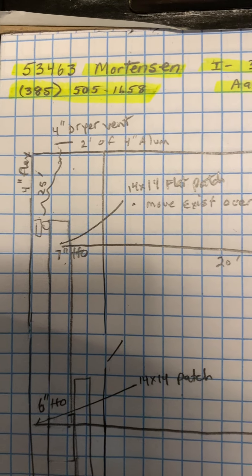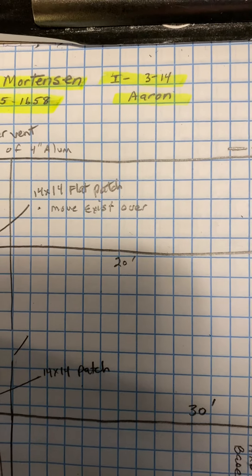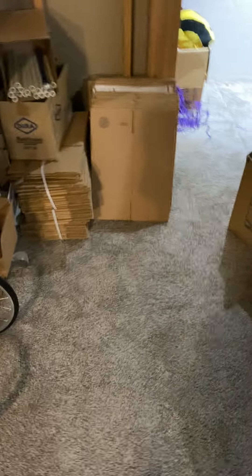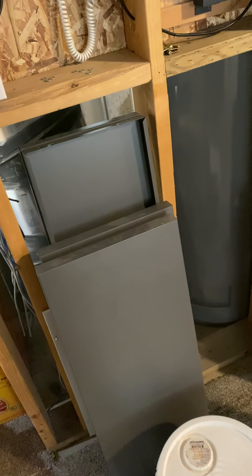Okay, this is on the Mortensen job, number 53463. Install on 3/14 by Aaron. And this is a basement finish. We're adding six supplies, three return airs, and an exhaust fan.